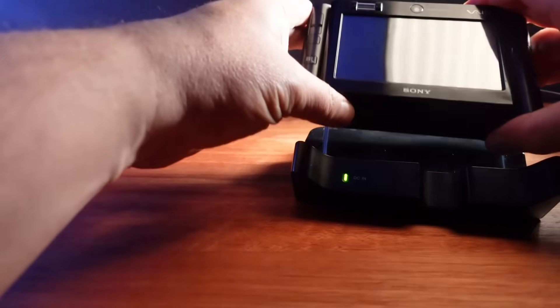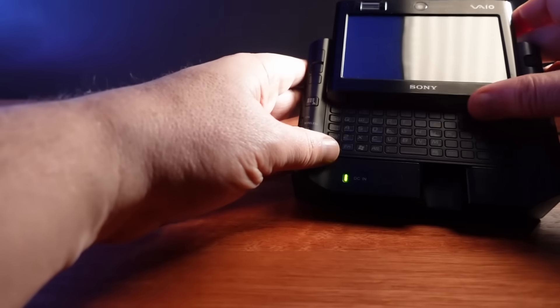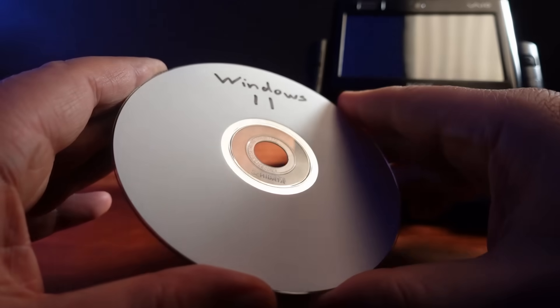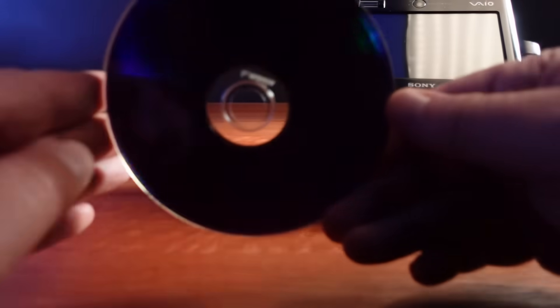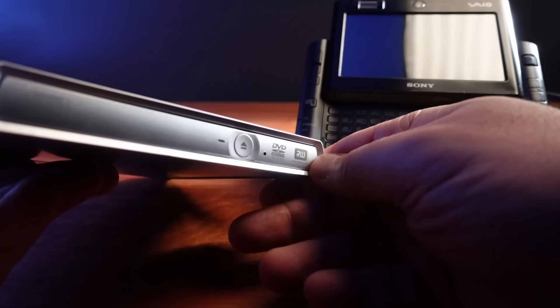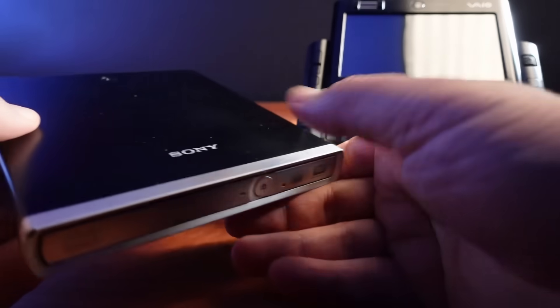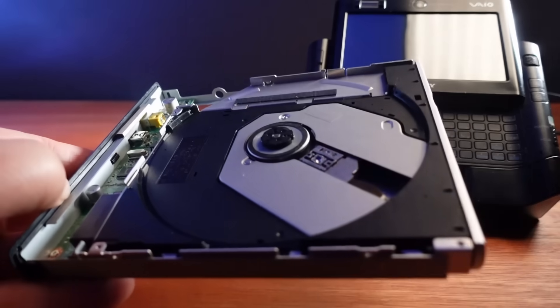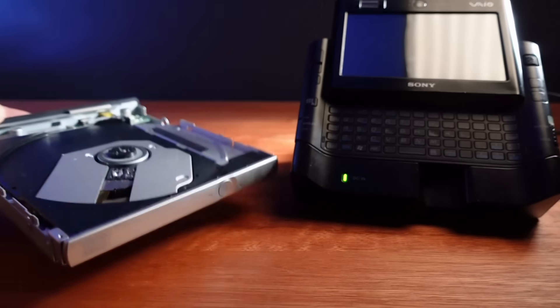I'll be using the dock to hold and power the VAIO during the process. The ISO is too large for a single layer DVD, so I have Windows 11 burned onto a dual layer DVD+R. I'm using my slimline optical drive, which I'm taking the cover off to expose the disk as it spins during installation for that real visceral experience.